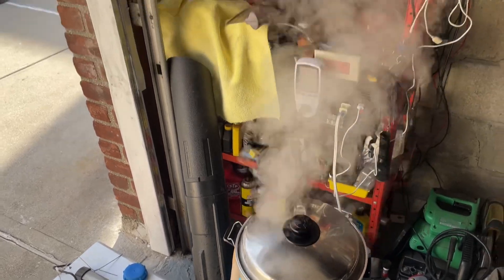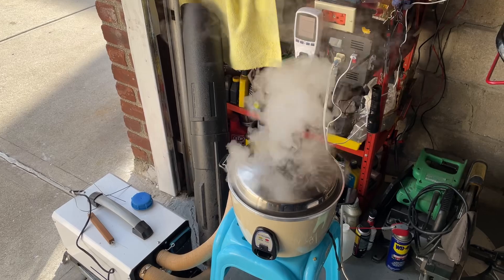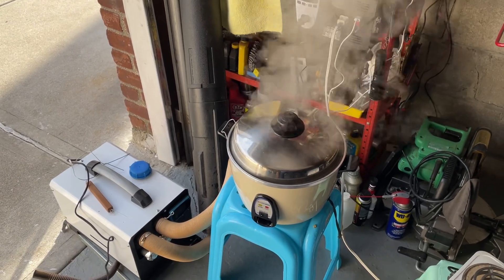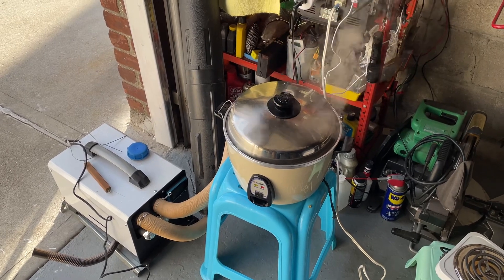The most important thing about off-grid backup is that because it is a backup, I'm using it in case of emergencies. You still have power when you need it.